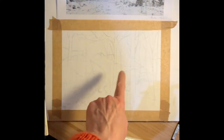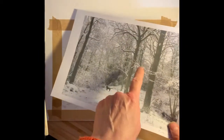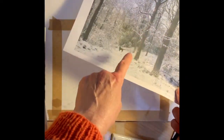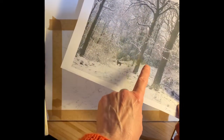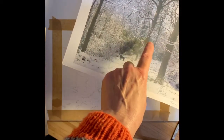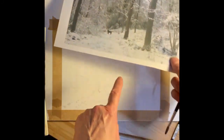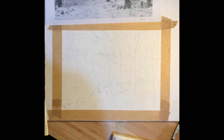I've drawn it up in pencil first of all and I've tried to simplify as much as possible, using the strongest of the trees. If you hold it away from you, you'll really get an idea of which are the strongest structures. So these three trees are the strongest, then you'll see the middle-sized trees, and further into the distance you've got some tiny marks and some mid-tones. We're just aiming to simplify a photograph into our own style.